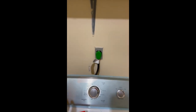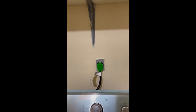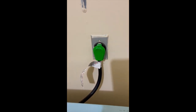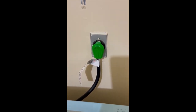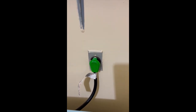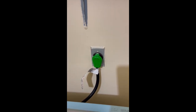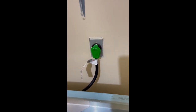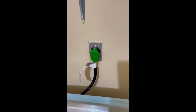Hey, what's up YouTube! Today I'll talk about how I charge my Tesla Model Y. I use this cable — it's a hundred feet. I connect the hundred-foot cable and charge my Tesla from my apartment. I live upstairs, so I charge it this way.